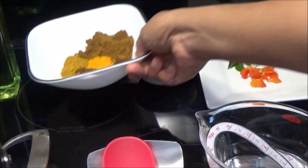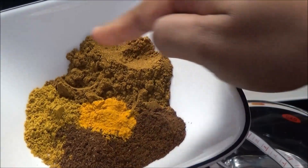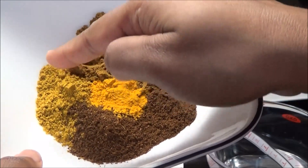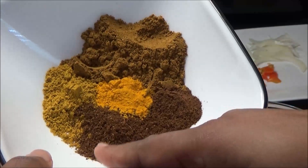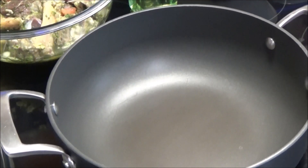In this bowl I have my curry powder blend. I have two types: a duck and goat curry powder, and a regular Madras curry powder, along with some jeera, some amchur masala, and some saffron or turmeric.